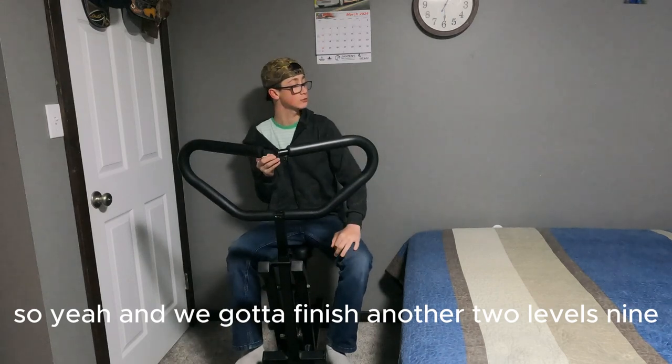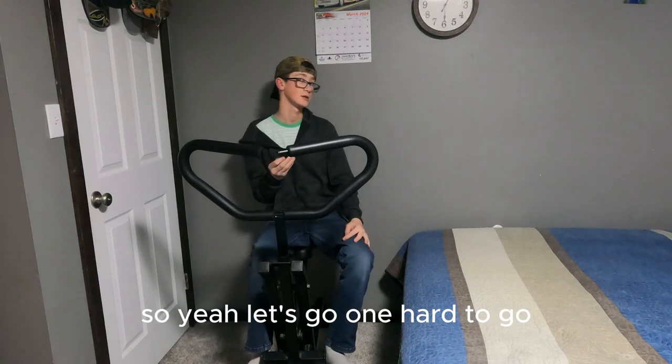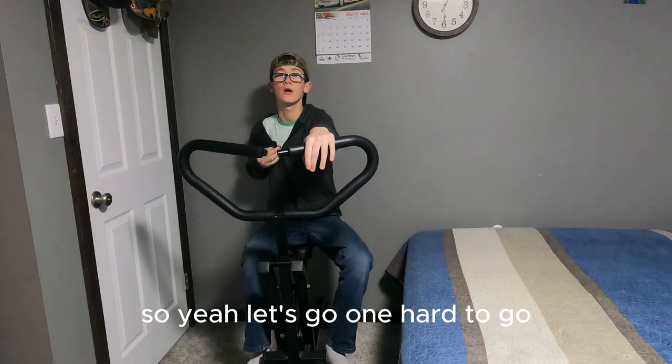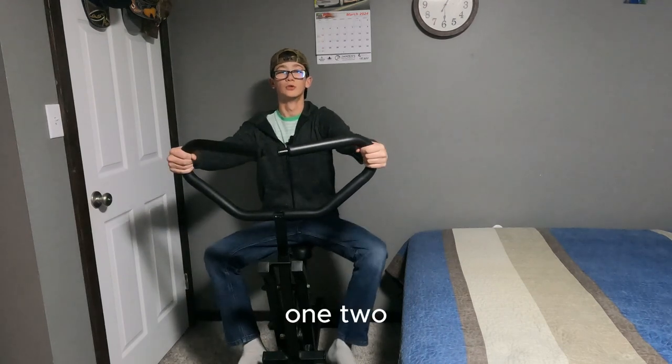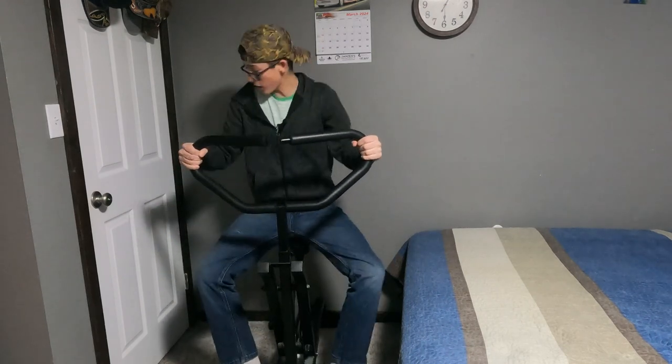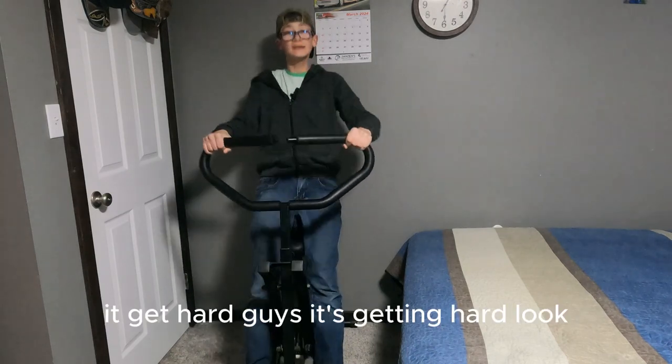We've got two more levels to finish and then I complete this challenge. Let's go — it's getting hard, guys, it's getting hard.